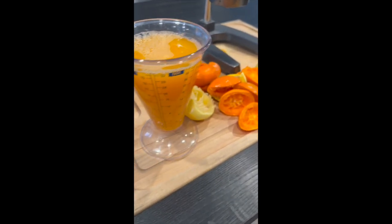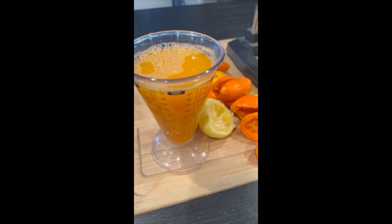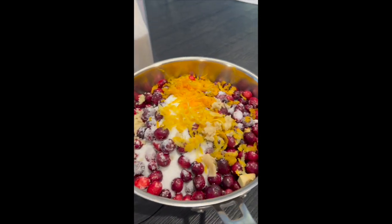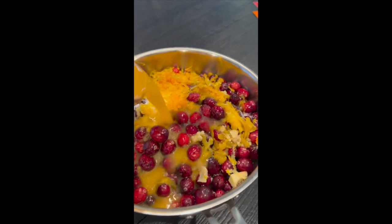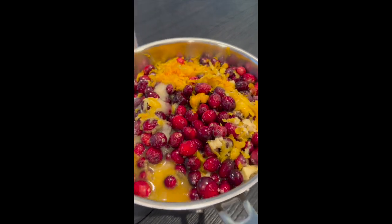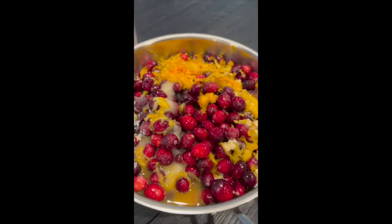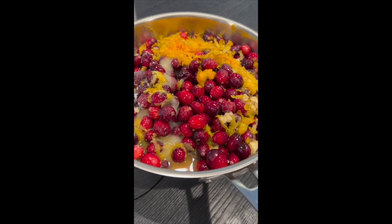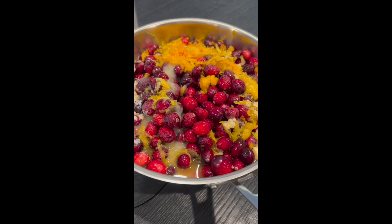The lemons and the oranges — about two cups — go right in. Because I like mine nice and thick and I don't cook it too much. That's the key.